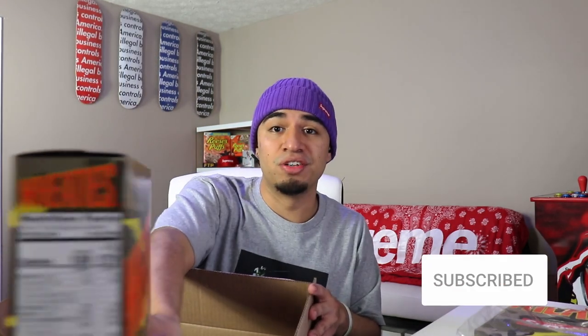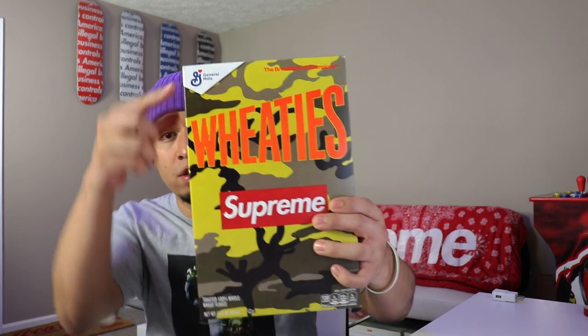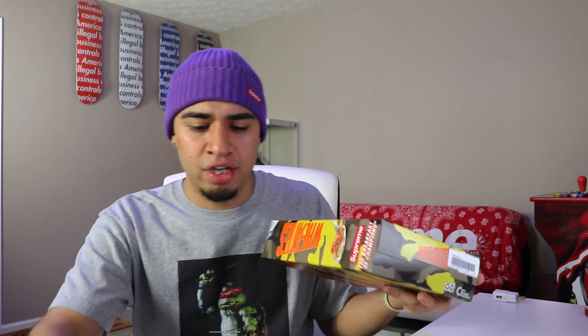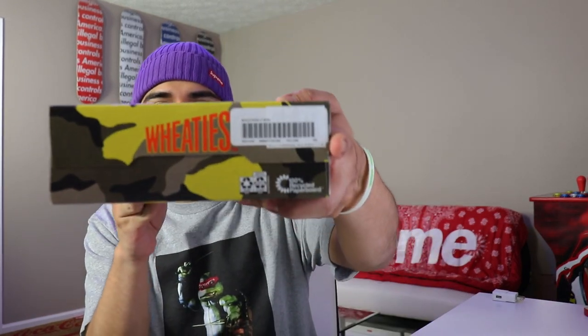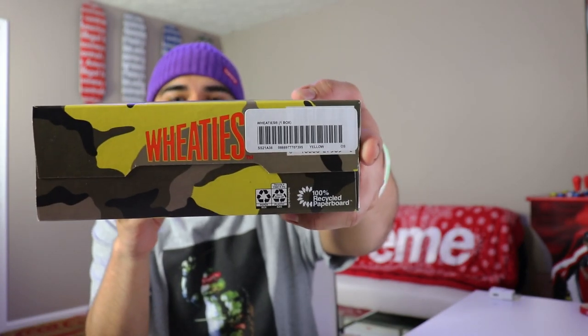We also did pick up a box of cereal. We picked this up in the yellow camo colorway. We do have the Wheaties logo right there, we got the Supreme logo right there, we got the General Mills logo right there. One thing that's different is usually they give you a little sticker with your orders and they threw it right on the box. They don't even have the box tops anymore.